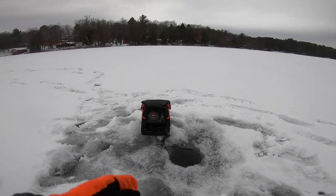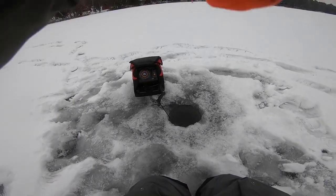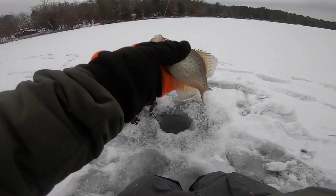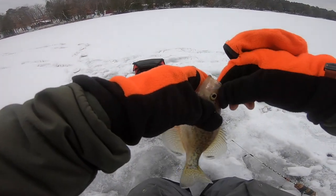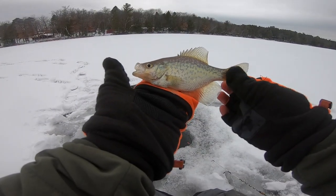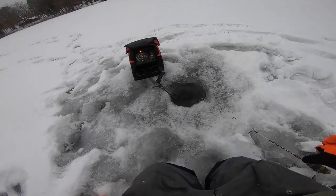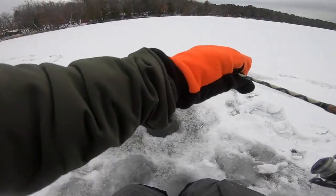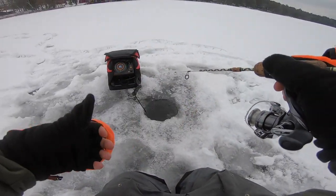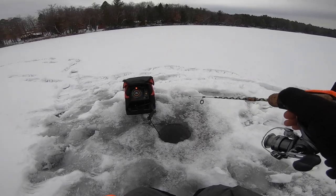Got him! There we go. Doesn't feel too bad — just a little guy. Come on up here, buddy. Very different colors than the ones I was catching not too long ago, still very cool looking. A lot more silverfish, just a little guy, probably about five or six inches. Going to toss him back down. That one came storming up. I'm just over 20 feet deep here, probably fishing at about 22 feet, and I had that one about four feet off bottom — that one came up and just clapped it.